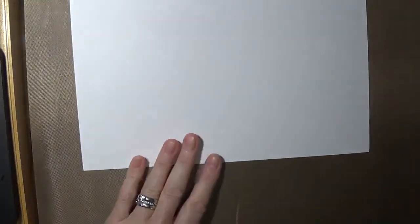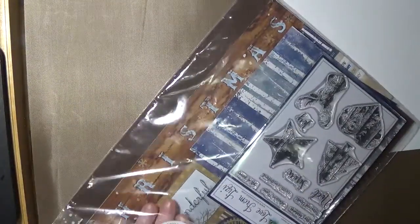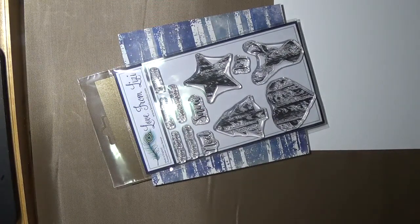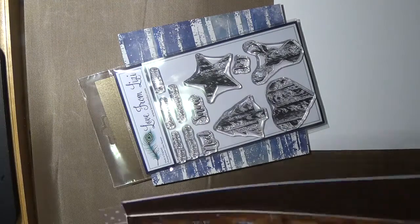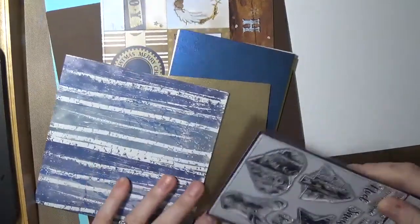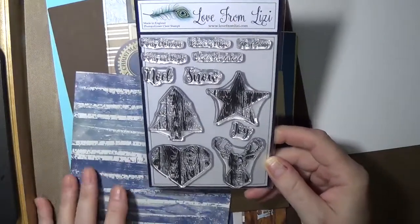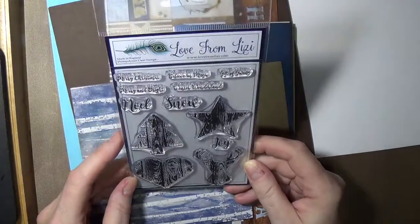This piece of paper is here so that I can show you the stamp set. I can tell already that blue is a dominant color and I love blue - when I had my first apartment in university, everything in it was blue without me even noticing. Here's the stamp set. This is designed by Lizzy and it is a Love from Lizzy exclusive, manufactured in England and made of photopolymer.